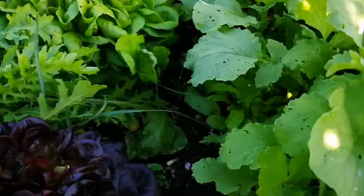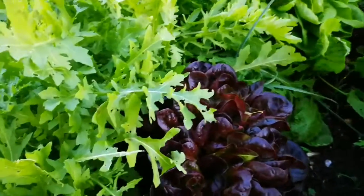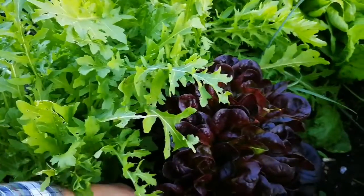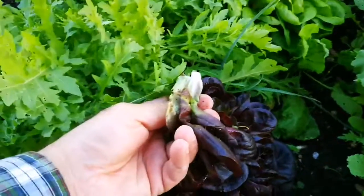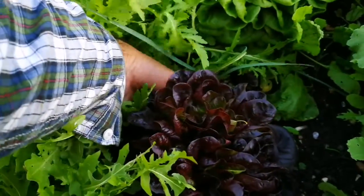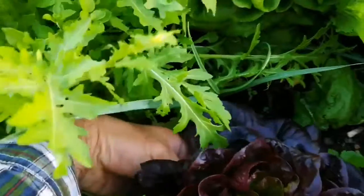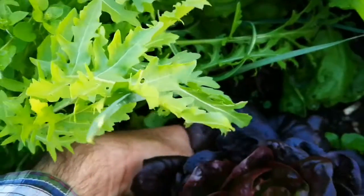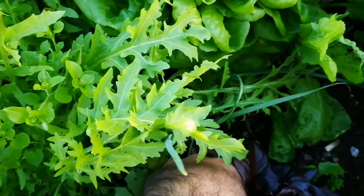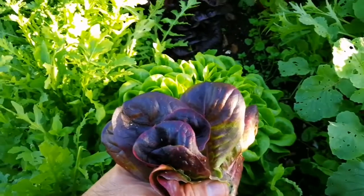I'm going to harvest these beautiful lettuces here. I take some leaves, as you can see, taking leaves from different parts. I take the leaf, twist it slightly, then pull it down. If I pull it up, the whole plant will come into my hand — I don't want that to happen.